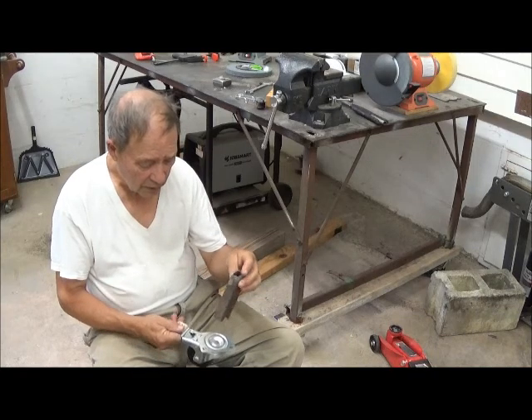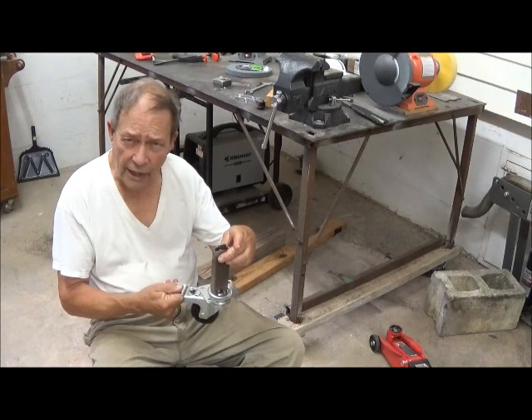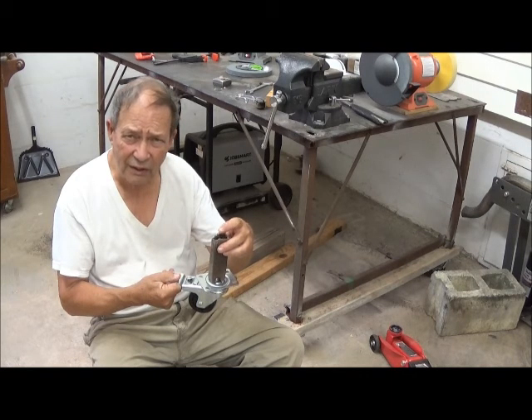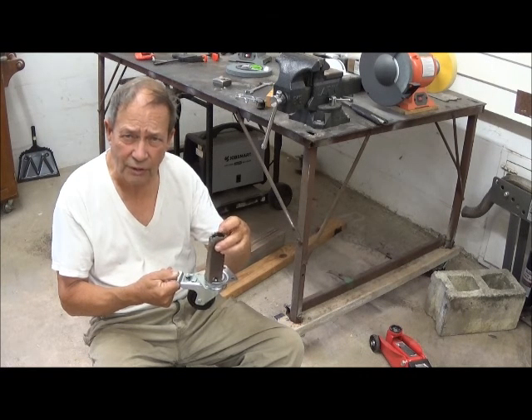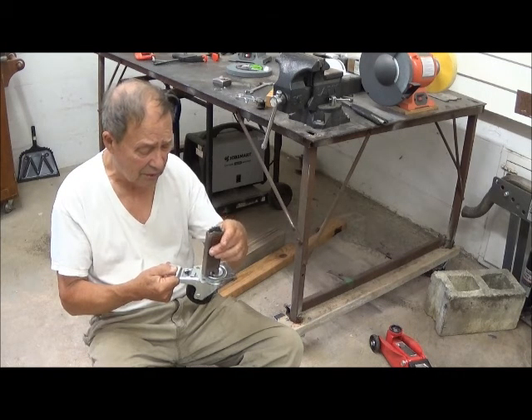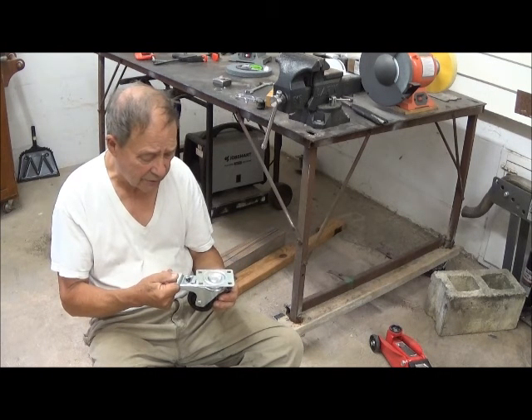Consequently, it would not weld very satisfactorily here. Plus, welding this old, very much rusted metal was not too good anyway. So that wasn't really a very satisfactory answer.